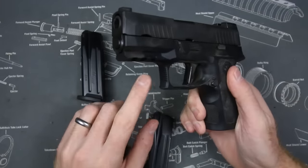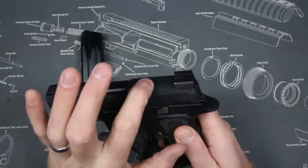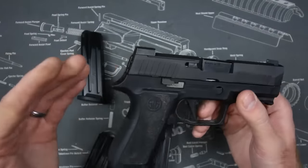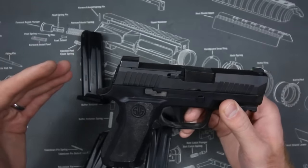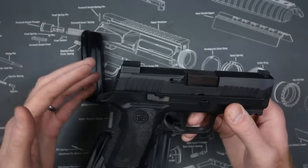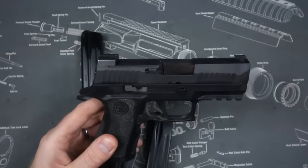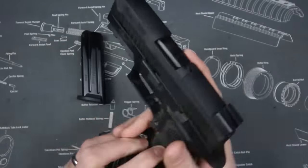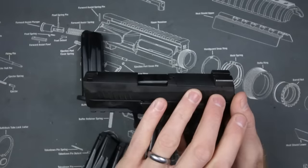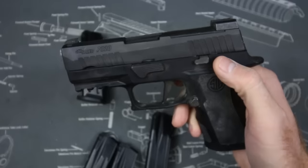There are serrations on the front of the trigger guard, a full Picatinny rail, and front and rear serrations. It has an optics plate on top for the Sig Romeo and Delta Point, which was pretty cool a few years ago — however, now you need to keep up with other plates. Guns like the CZ P-10 and Glock MOS system come with multiple plates including Trijicon or Holosun options, so sadly this gun can't take the standard array of optics that many other optics-ready pistols can.